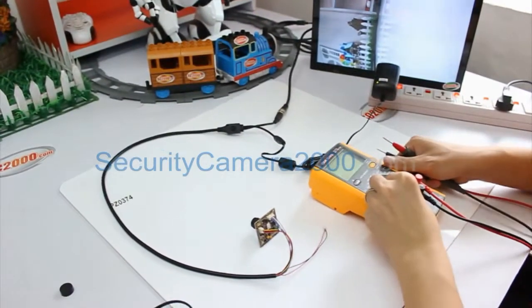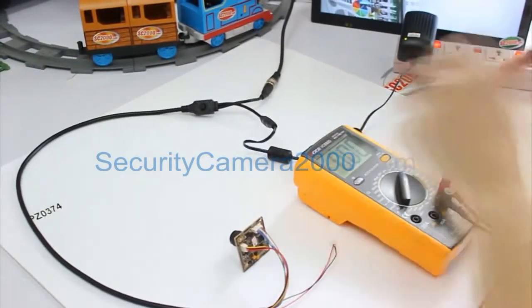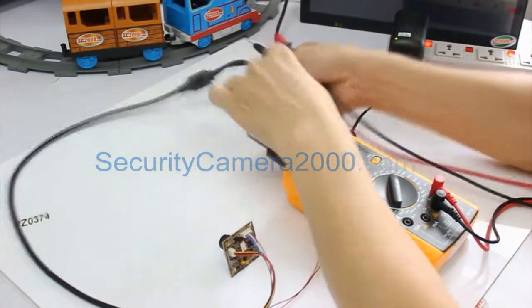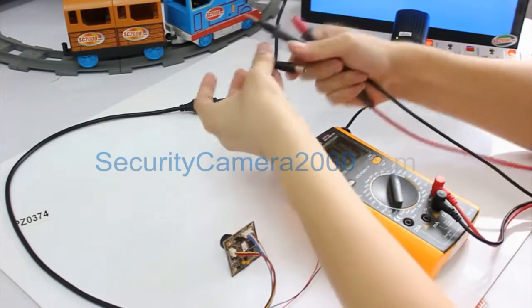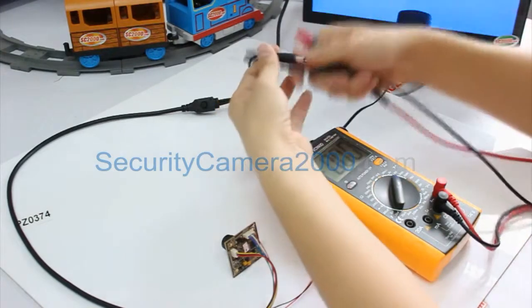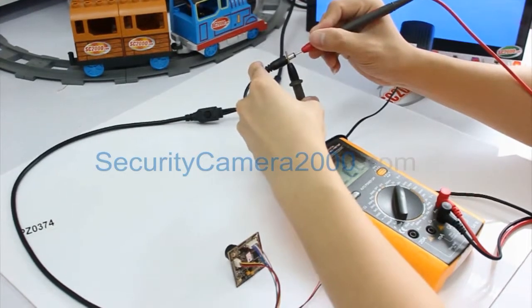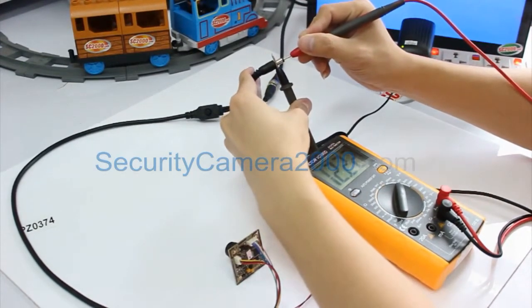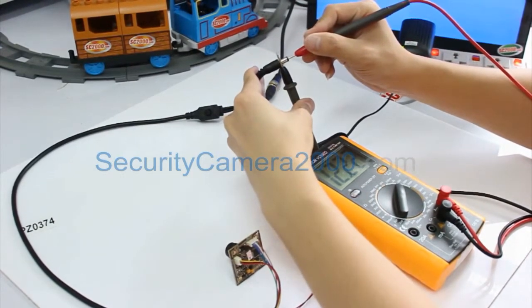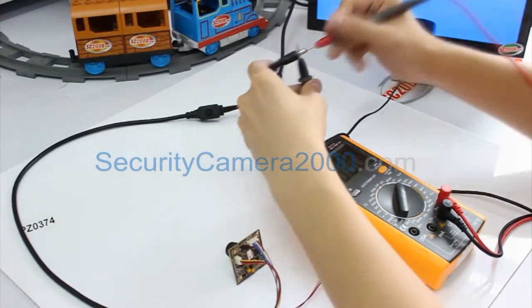We can also use a CCTV tester to test this power adapter. The inner of the plug is positive and the outside is negative. Use the red positive pin of the tester to test the inner part and use the black negative pin to touch the outside. We can see the reading of the output is about 12.22 volts, which is suitable for the camera.